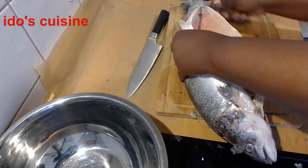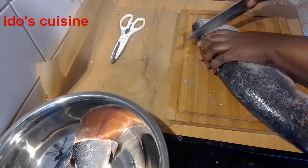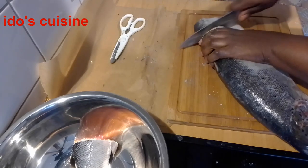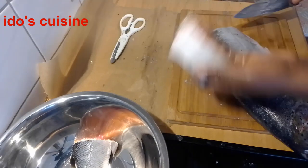I'm just going to clean the fish — remove the scales, cut them into desired sizes, wash the fish, and then we'll season it together.